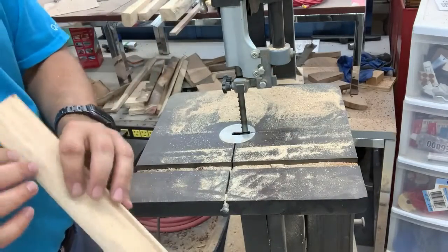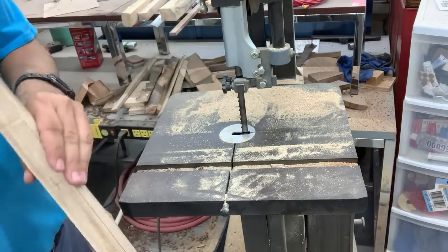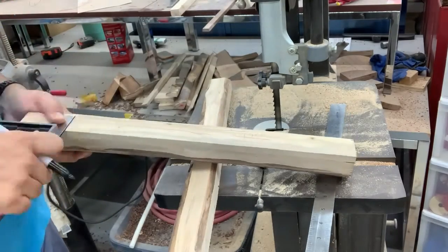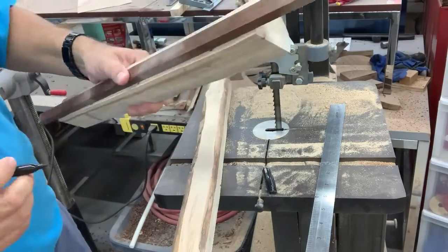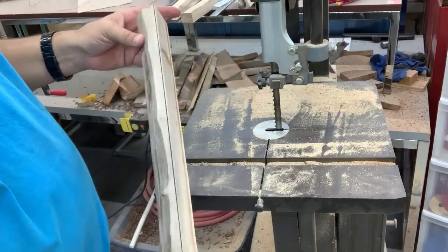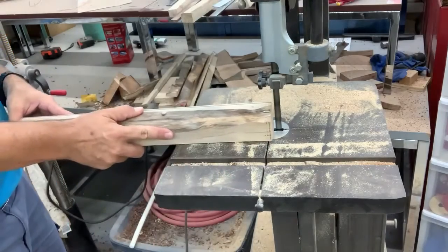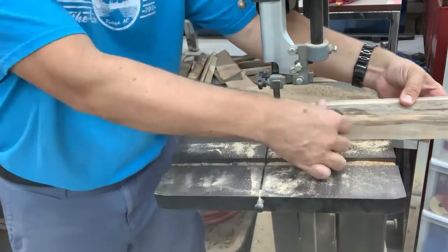So we'll take that through the jointer. Actually, I may not bother. I gotta be able to find the center though. I know that side's straight because that other one joined it pretty cleanly. Let's do this next piece. I'm just going to cut that sliver off. I might end up taking it through the jointer just to flatten it out, but I'm just trying to get rid of that pith right there because that's the part that's going to crack. Because it doesn't feel wet, but the moisture meter told us otherwise, right?